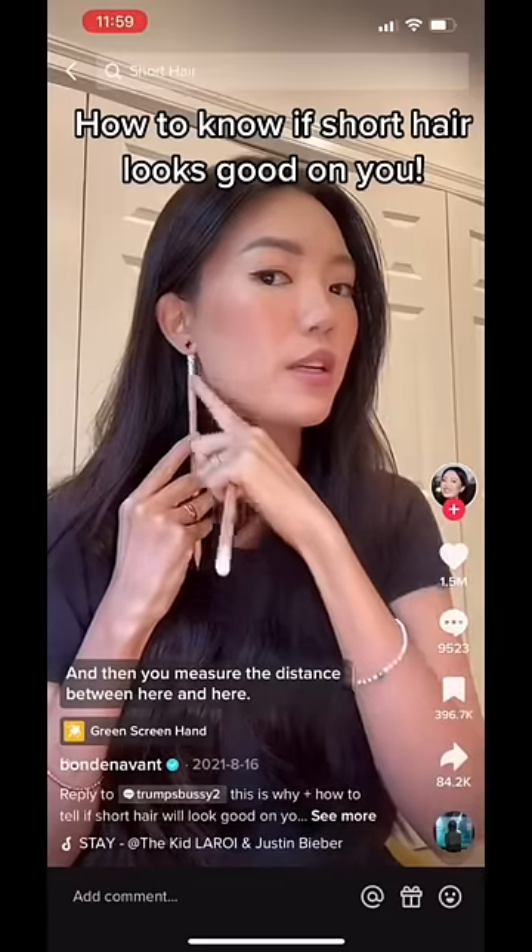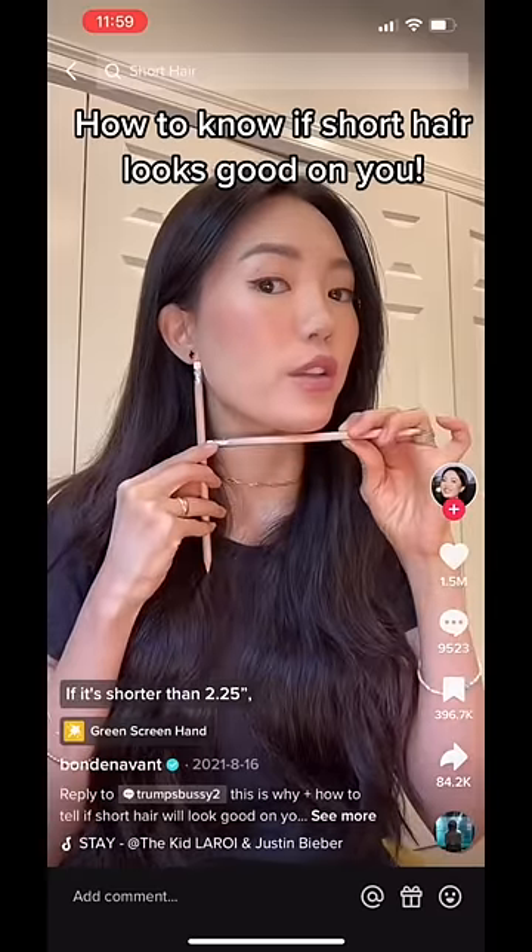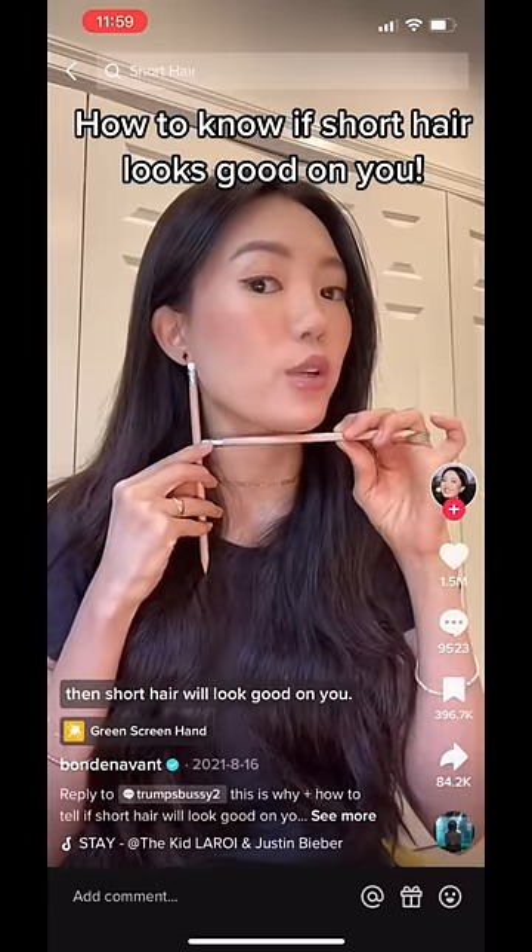Measure the distance between here and here. If it's shorter than two and a quarter inches, then short hair will look good on you.